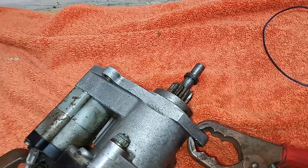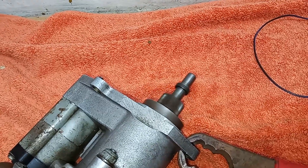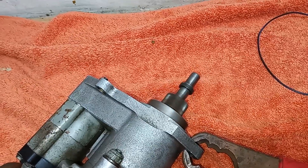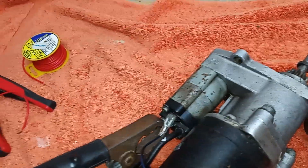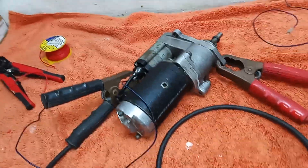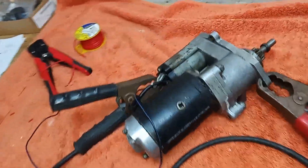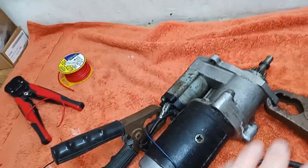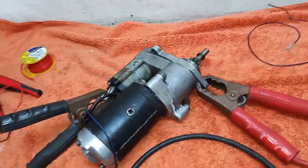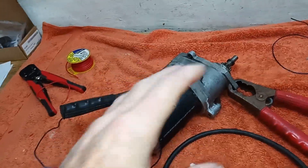It's working properly. The Bendix is thrusting forwards and then the actual motor is turning, so we know we have a working starter motor. Everything's working on it, it's just a question of servicing it. It sounds like it's turning quite nicely — it's not rasping — so it sounds like it's quite well lubricated, but we're going to put new grease in it anyway.